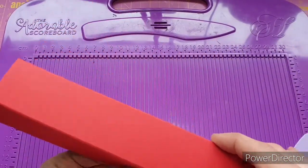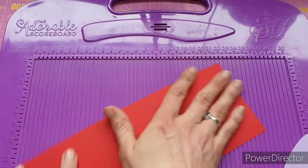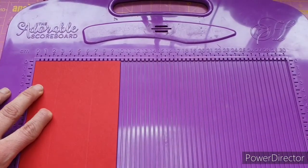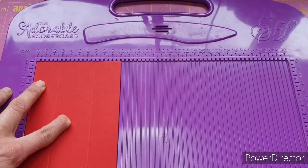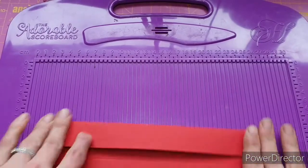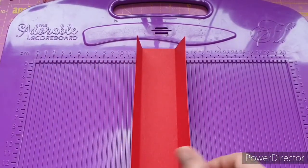So that's going to be the lid. Next I'm going to bring in the piece which measures 25 centimeters by 10 centimeters, and this one we are going to score at 3 centimeters and 7 centimeters. This becomes the base of the storage unit. Okay, so that bit's done.